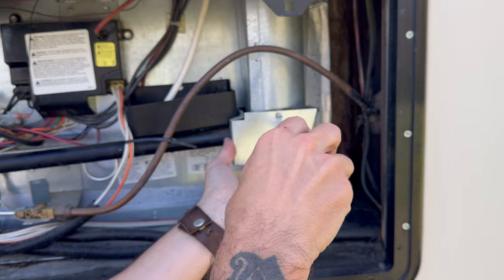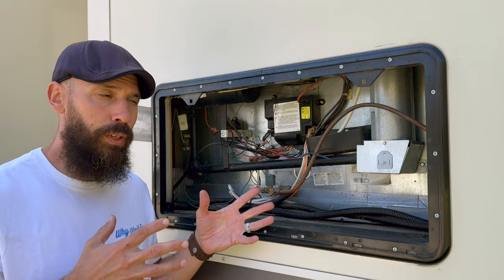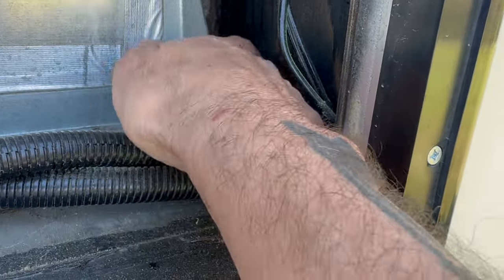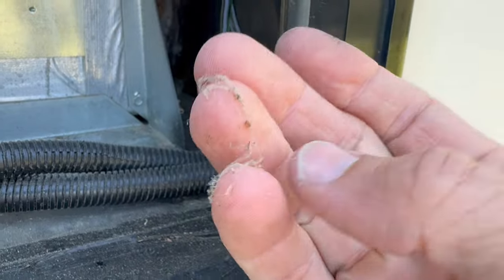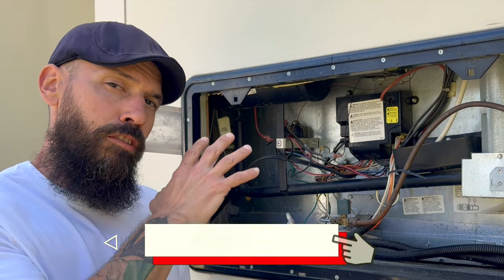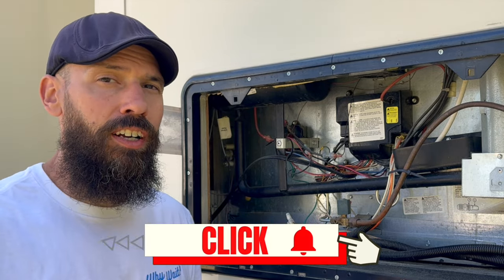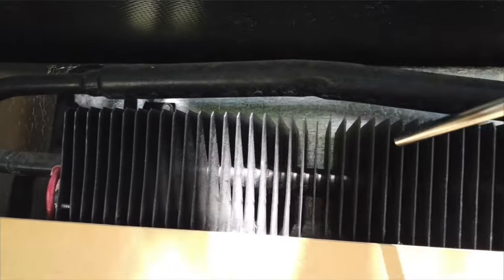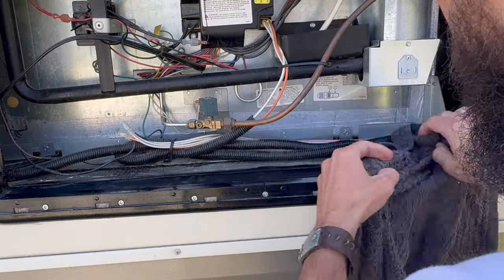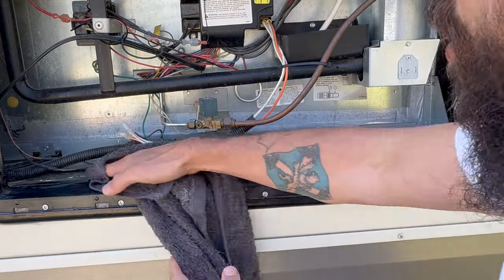Basic cleaning back here is pretty simple. A lot of dirt, dust, and spider webs can build up, so keeping things clean will help your refrigerator run more efficiently and longer. Just take an air chuck and blow out the area, then use a slightly damp rag to wipe down certain spots.